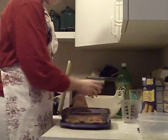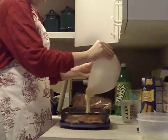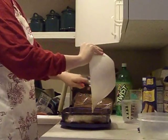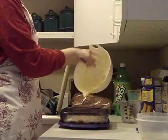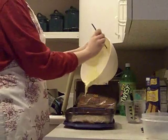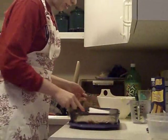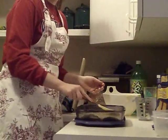And then you pour your cake mix soda mixture on top. Just want to make sure it evenly spreads out on top of the fruit. You just want to spread it around and make sure it's evenly on top of all the fruit. It's okay if some pokes out — this is not a perfection kind of thing.